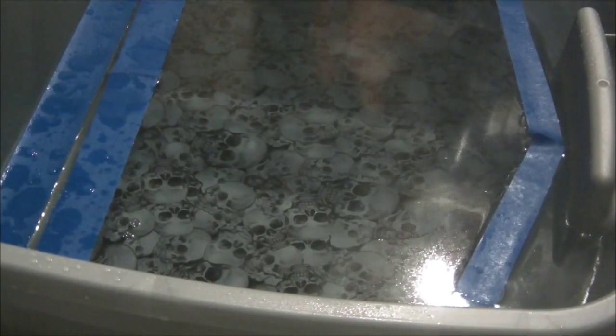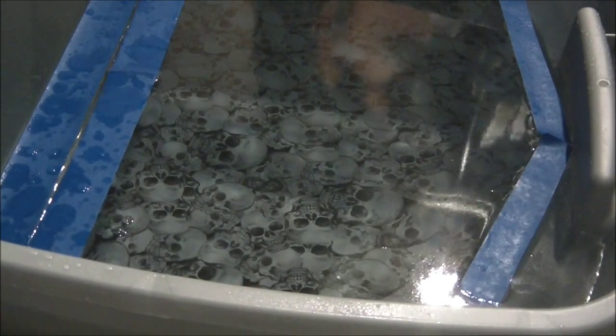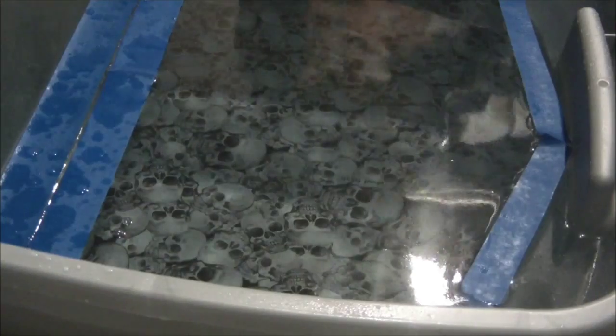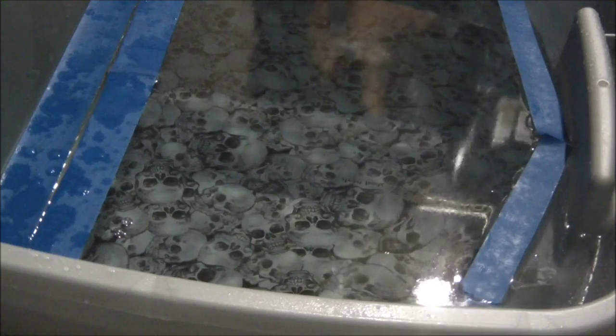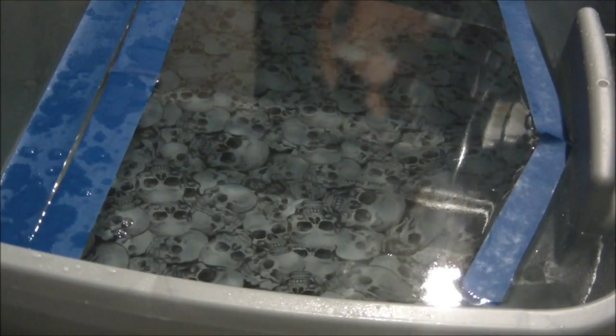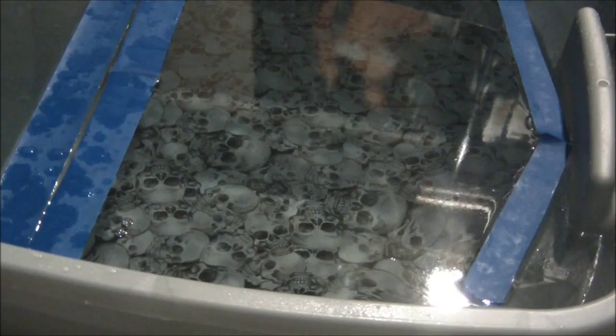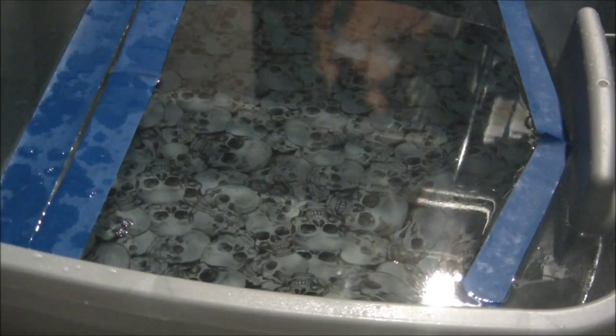Pretty sure this one's not going to come out very well. Just had a malfunction — it took the cap off and the cap went flying into the water. I didn't know it was no good. Let's go ahead and try it anyway.